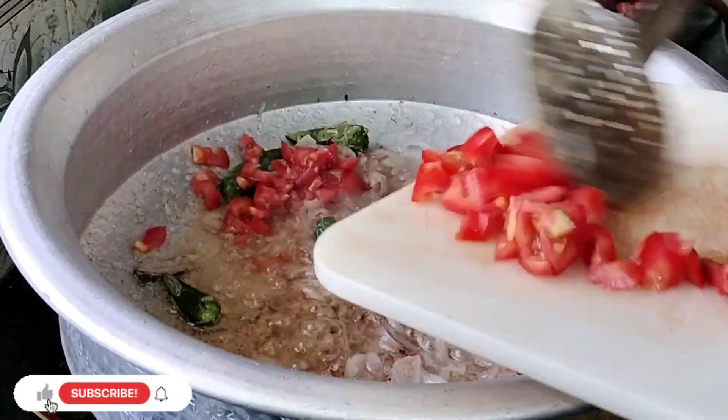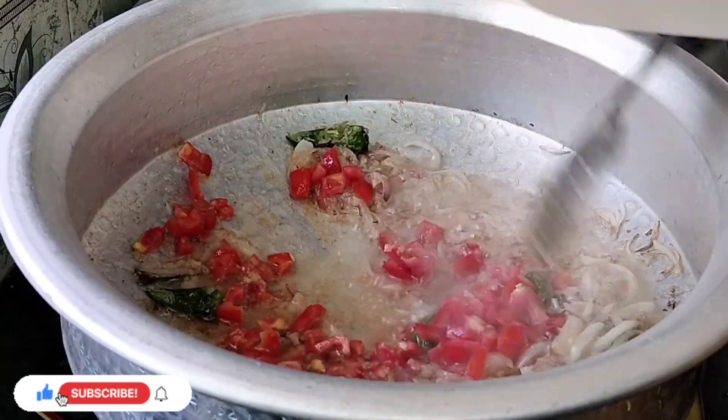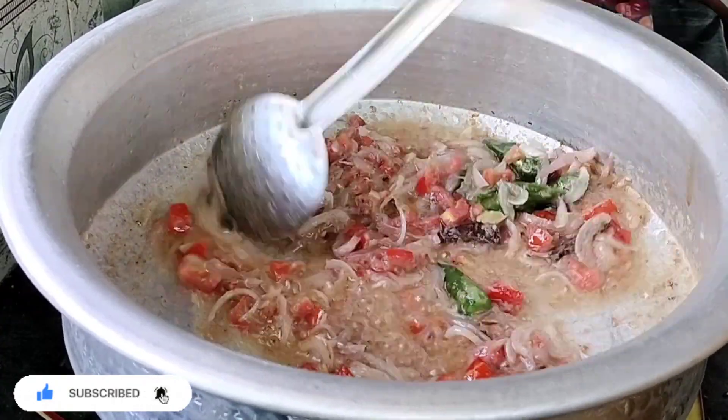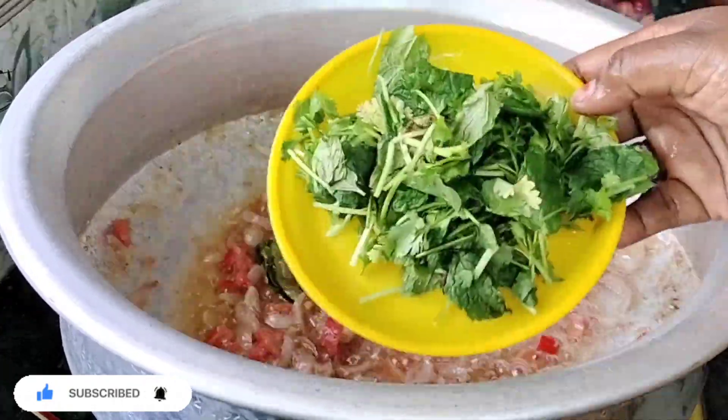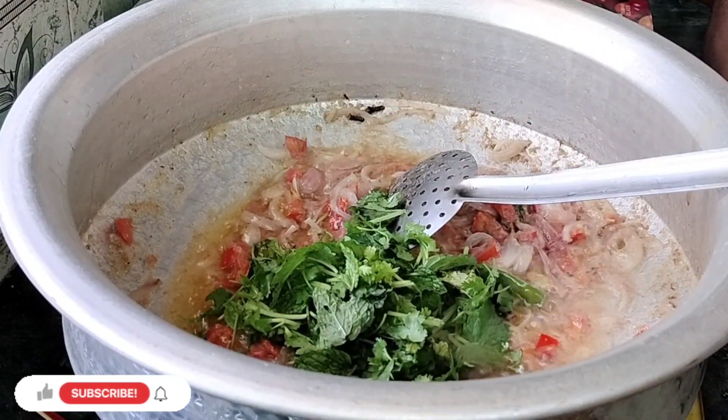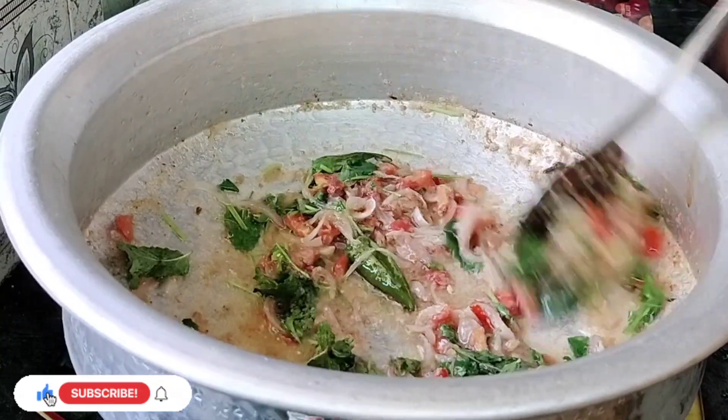We will add 1 green pepper. This is our rice. We will add 1 gram of rice — this means the rice. We add 2 tablespoons of rice.